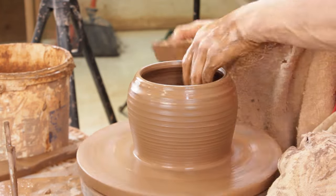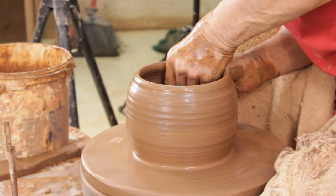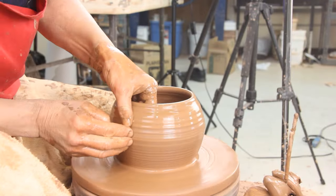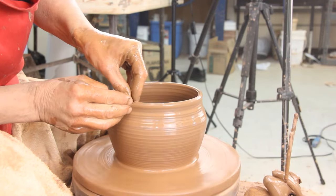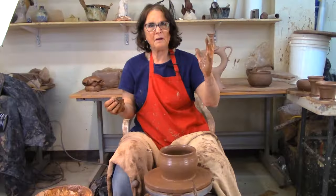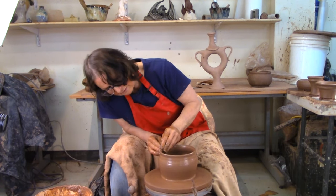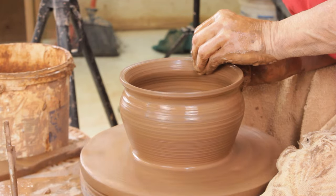I'm going to open this up and my fingers are just working straight across from each other — they're just kind of dancing together. Then I'm going to give it that little definition thing at the top. It just kind of comes up and says 'I'm done.' I like it when a pot comes up and says it's finished, not just a wishy-washy run-out-of-clay top. So I'm just going to give that some definition.